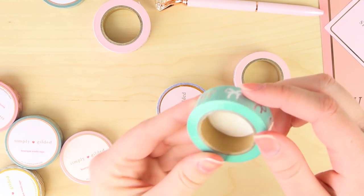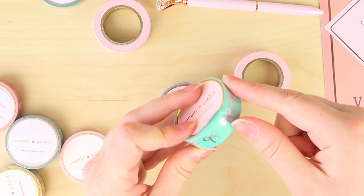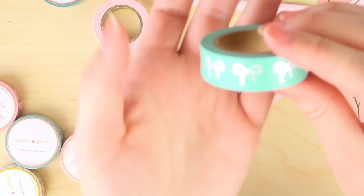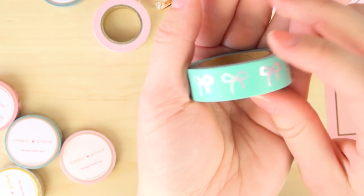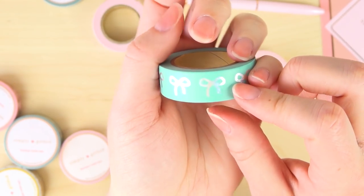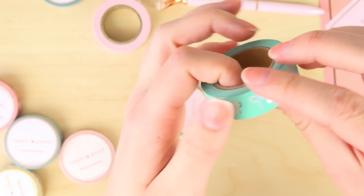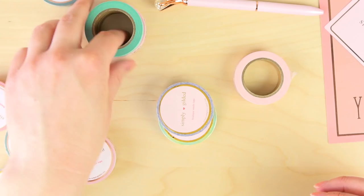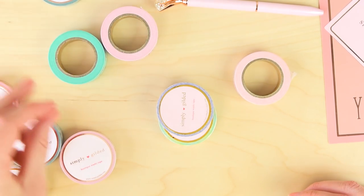There's another bow washi. This one is gorgeous - it's a teal-ish one, but what's special about it is that it's pearlescent. It's so different. That's what I love about Simply Gilded washi - she tries so many unique combinations and I think that's so cool. I love a unique washi design. This one feels very summery to me, like pool party kind of. So now I have two new bow washis - yes, my collection is growing. So excited.